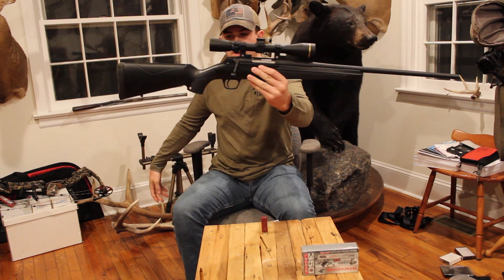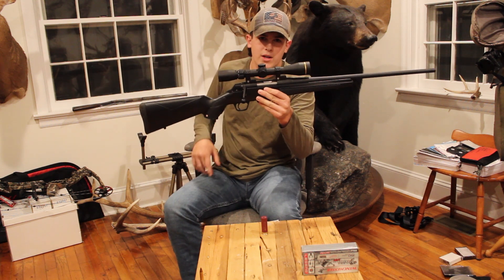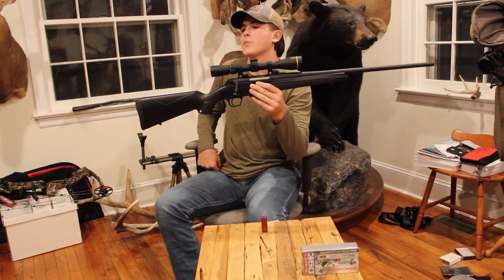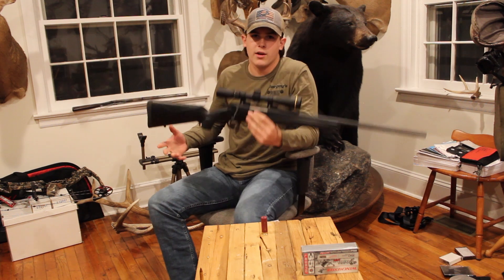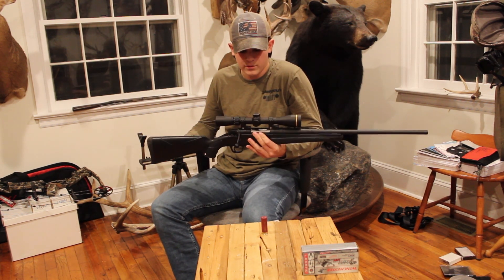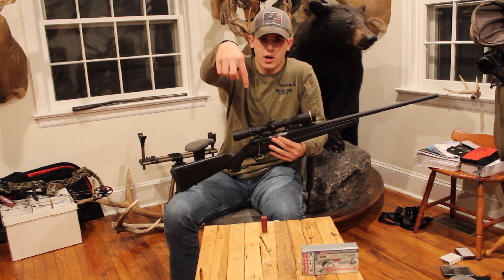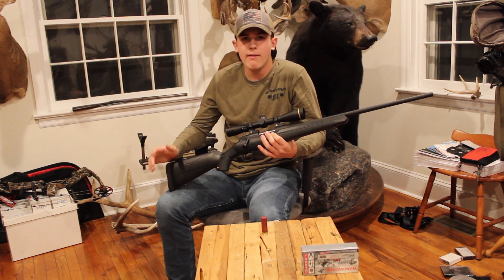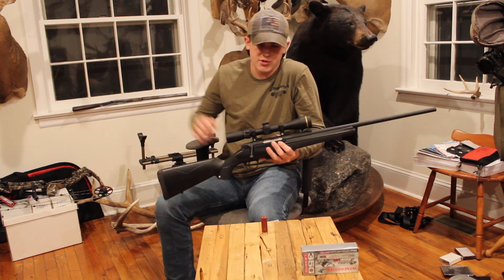350 Legend — go pick one up if you're in the Midwest where you can't shoot neck cartridge rifles or a regular rifle, or if you're in a state like Pennsylvania, West Virginia, or Maryland where you have to shoot one. Subscribe down below, drop a like on this video, and I might have a 450 Bushmaster versus 350 Legend comparison in the future.